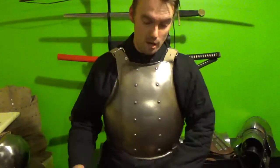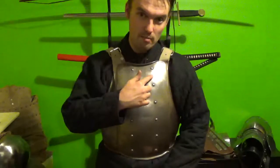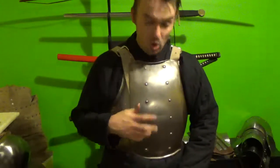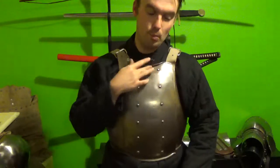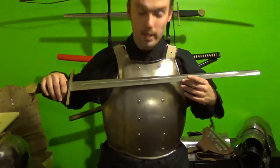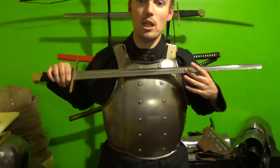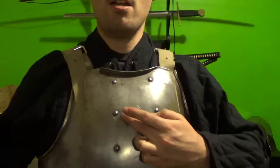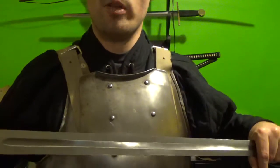There's one plate, and this is one plate. The idea is that it gives you the ability to move in this thing — that's something I like about it. Now if this was finished, it would have a V along here, which would be to catch any swords coming up the plate. Mine doesn't have that.